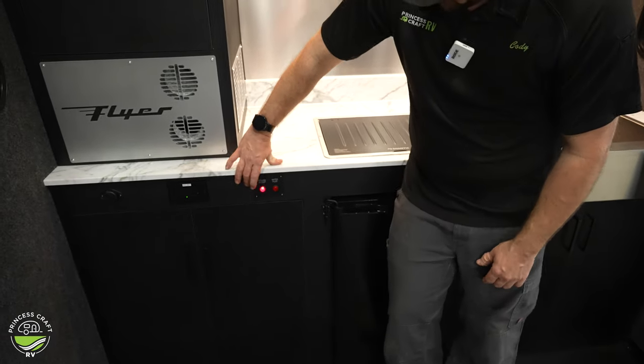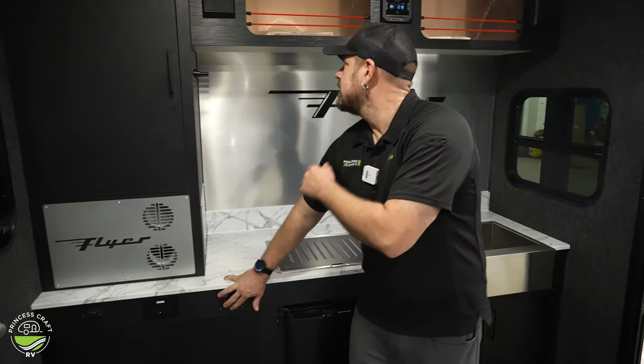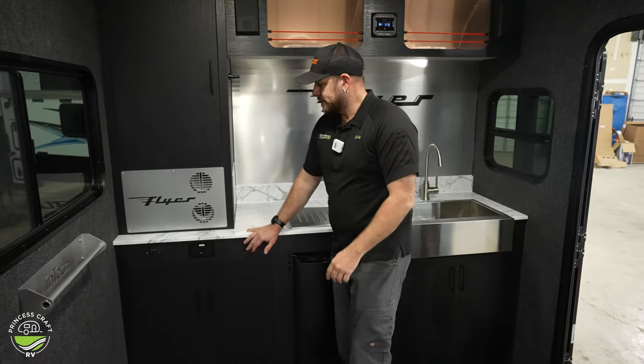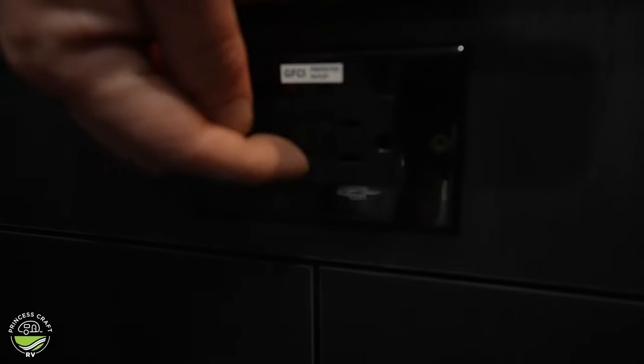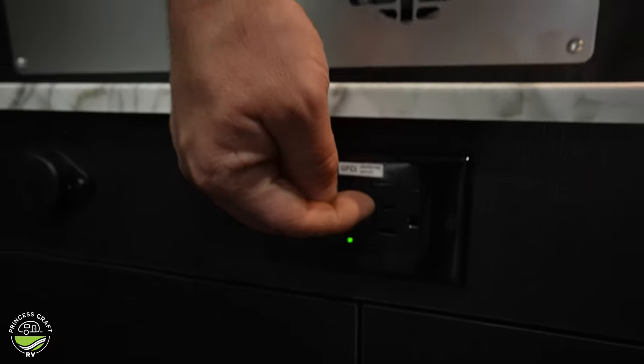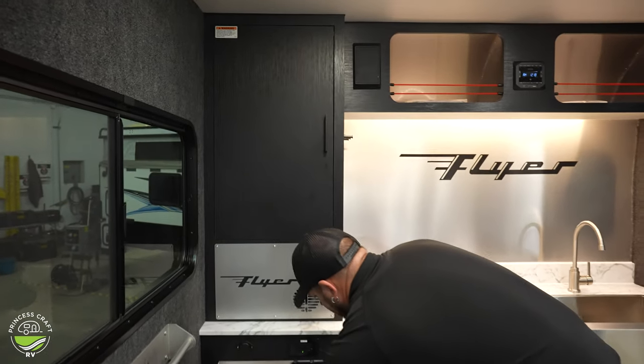Two switches over here next to our refrigerator — first is going to be our water pump. If we're going to be traveling with water in our freshwater tank and we need to get water to our faucet, our water pump is going to do that for us. Turn it on and it self-primes. It is a pressure demand pump, which means when you use water you will hear the pump come on and run, and it may cause vibrations which is generally normal. The switch next to that is going to be our kitchen accent lighting. Next to that's going to be our GFCI 110 outlet — got a trip and a reset on it. If your green light is on, you should be good to go. USB charger is next to that.